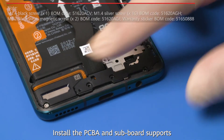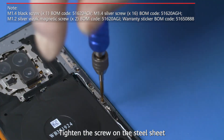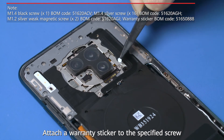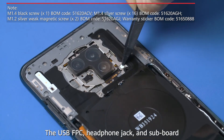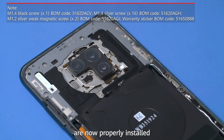Install the PCB-A and subboard supports. Tighten the screw on the steel sheet on the antenna subboard. Attach the warranty sticker to the specified screw. Then connect the USB FPC. The headphone jack and subboard are now properly installed.